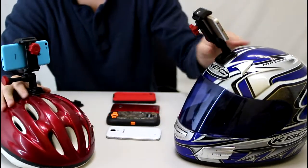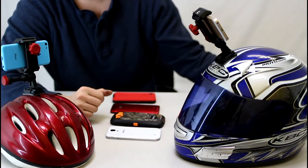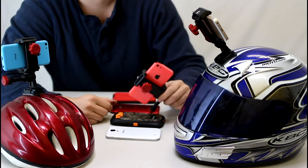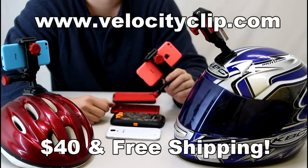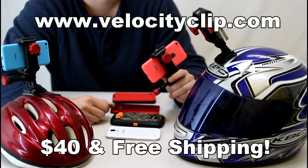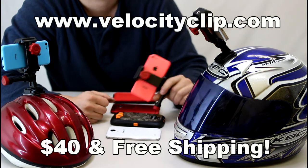If you're worried about the weather or things like that, just grab a waterproof case for your phone and you're going to be good to go in rain or snow. If you want to pick one up, they run about $40 online and that comes with free shipping. If there's any other questions, just get in contact with us through VelocityClip.com. Thanks.